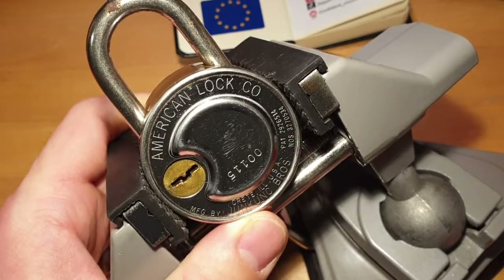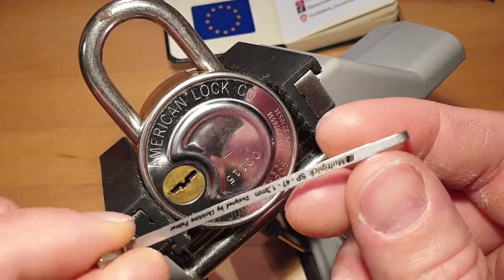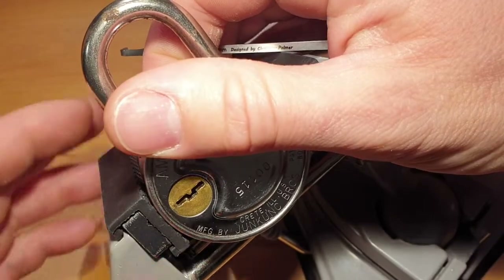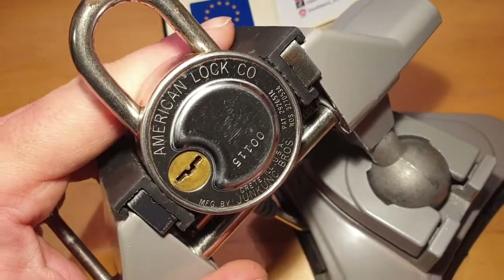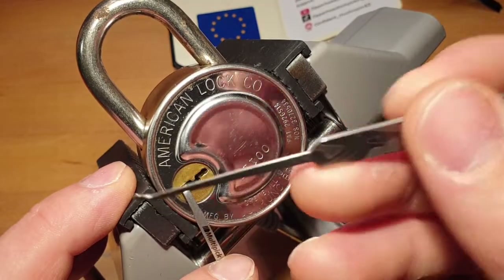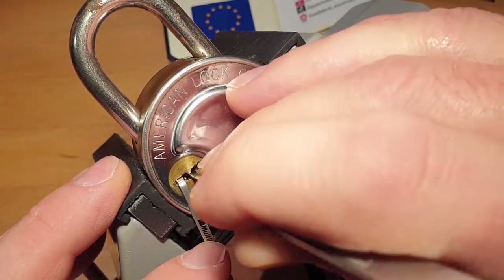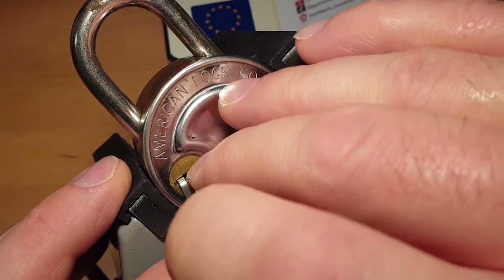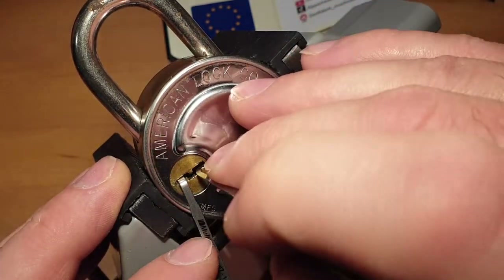It's still locked. Using this tensioner from Multipick — you have to put it a bit more to the front, otherwise the tensioner will get stuck. Just tension it from here, and then use this thick pick from Multipick with the gem-like profile, just brushing over the wafers. It already clicks a bit and the core moves a bit.